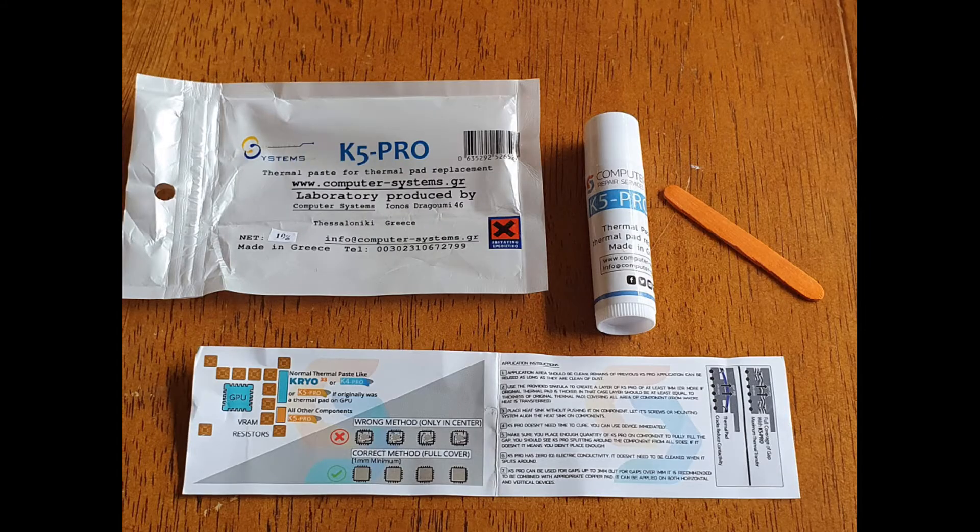So I bought some of this K5 Pro after receiving a few requests to test it. This stuff came in a little lipstick applicator and included a tiny popsicle stick looking thing and some documentation and instructions on how to use it. I'm just going to flip through the documentation — you can press pause if you need to read any of it — and then we'll get right into the testing in just a moment.